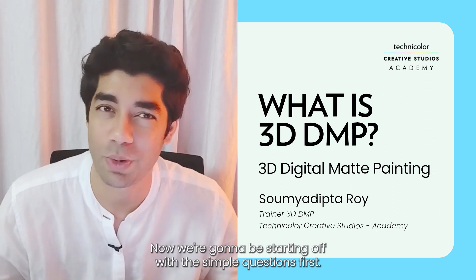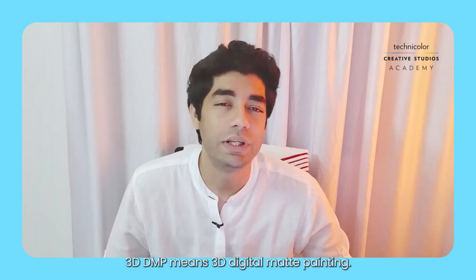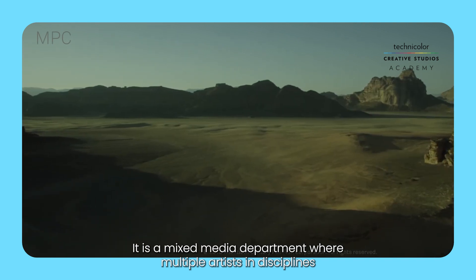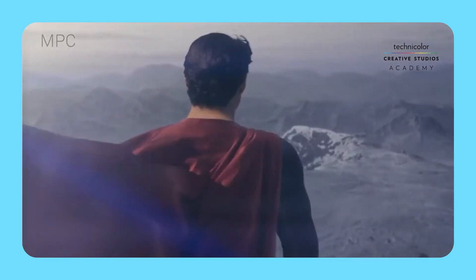Now we're going to be starting off with the simple questions first. The first question being: what is 3D DMP? 3D DMP means 3D Digital Map Painting. It is a mixed media department where multiple artists in disciplines of 2D as well as 3D come together to create an environmental shot.